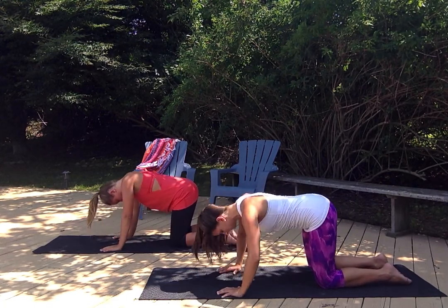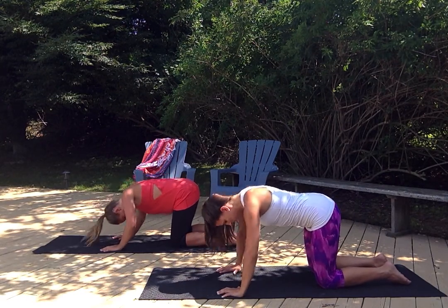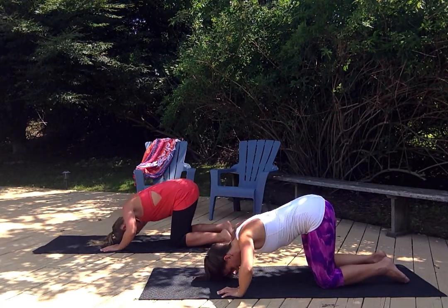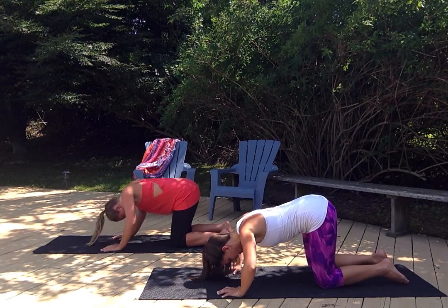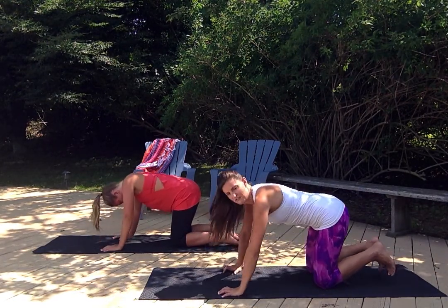Halfway there. Get that hairline all the way to the mat. Foreheads touch. And four, three, two, and one. Very good.